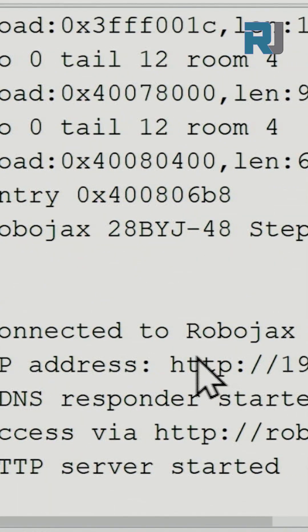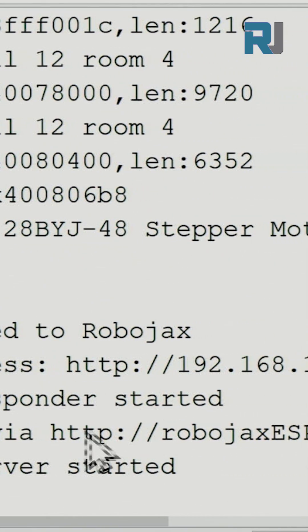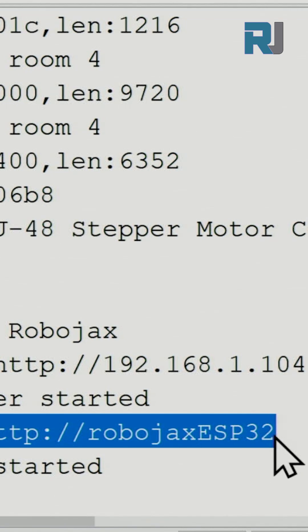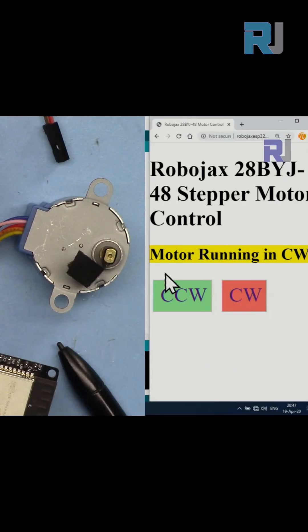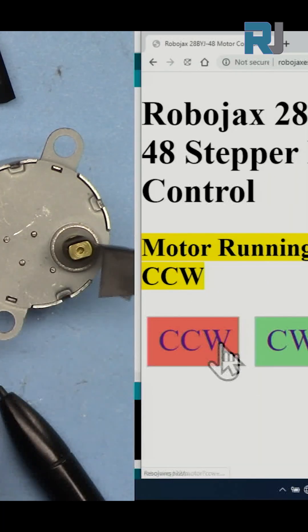The ESP32 will get connected to your Wi-Fi. Open your computer or mobile phone and enter the IP address that is shown in the Arduino program. You can then change the direction of the motor to clockwise, touch for counterclockwise, or stop it at any moment.